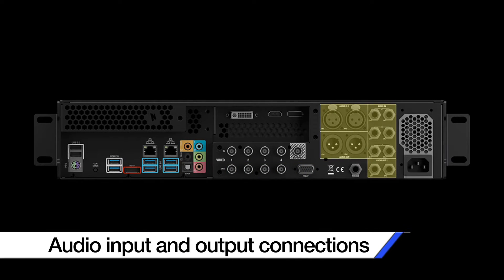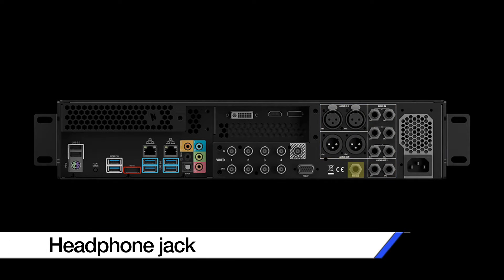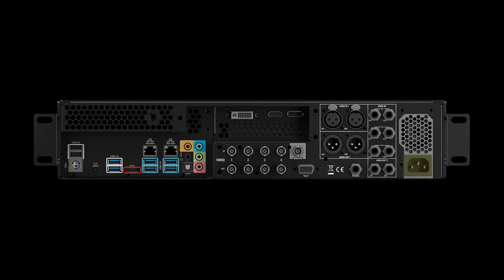Over on the right we have XLR and quarter inch audio inputs, and beneath that we have XLR and quarter inch audio outputs. And lastly we have our headphone jacks and our power connection.